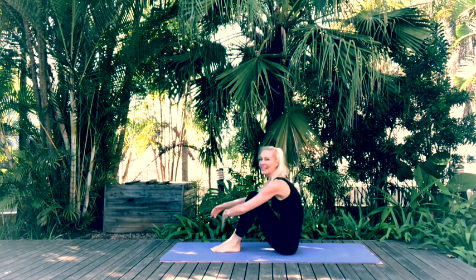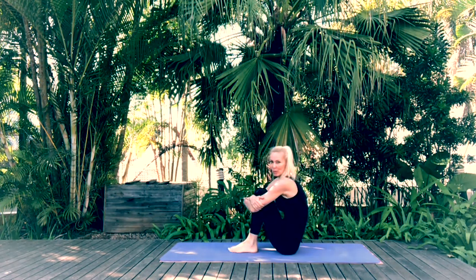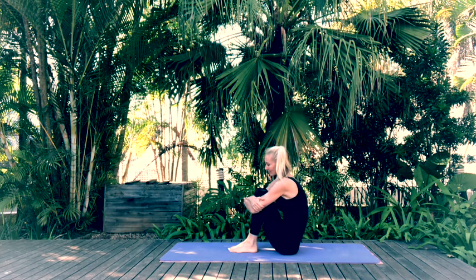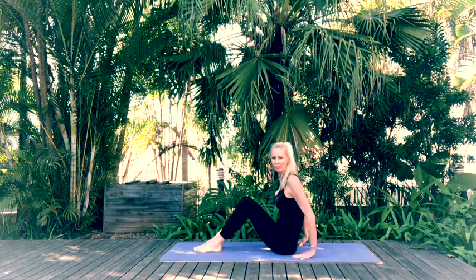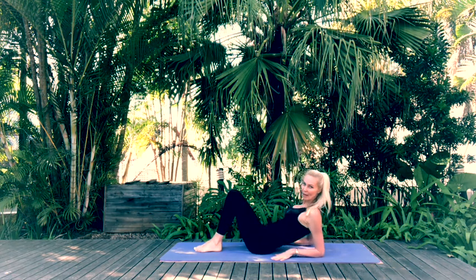Exhale, come back to neutral. You can hug your knees, coming into a little ball. Place the soles of the feet back onto the mat and slowly lower down to come onto our backs.